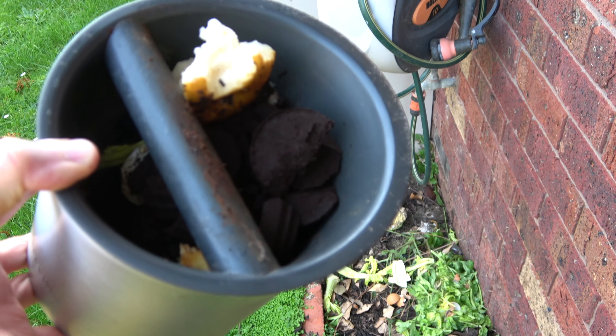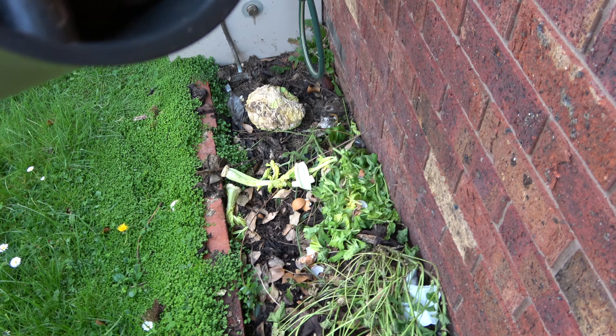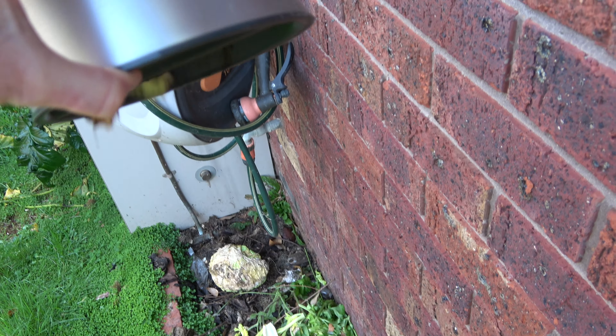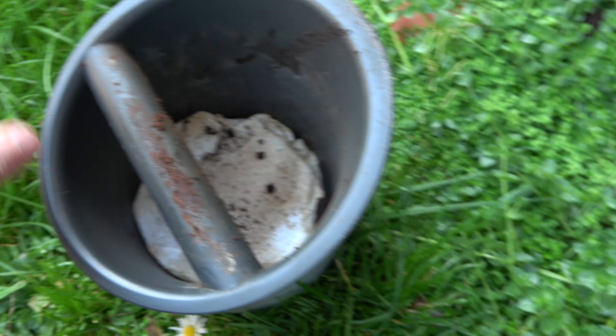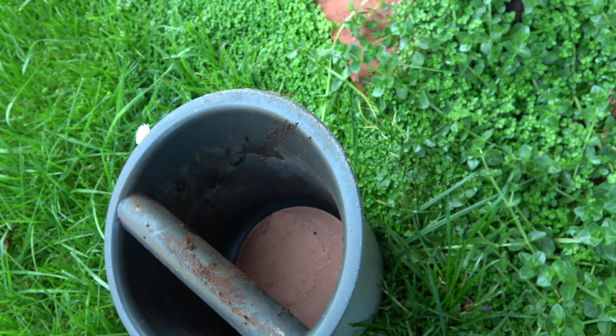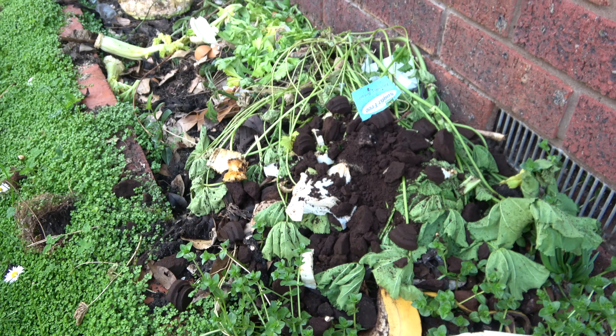So I created a disc for the bottom of this - will it work? This is my compost heap. Oh wow! Normally you just get a clump down the bottom, so yes it did work. Very pleased!